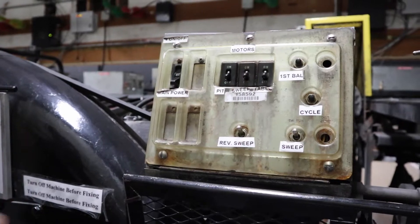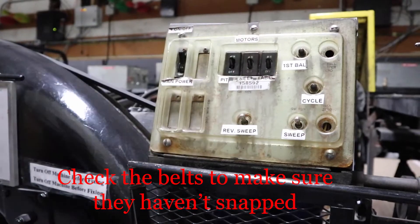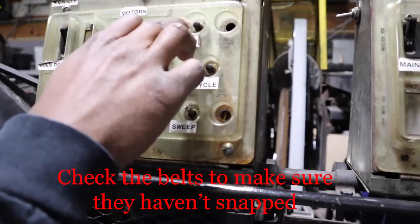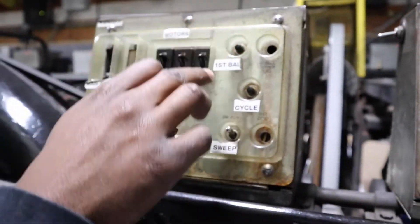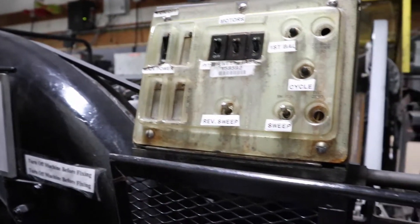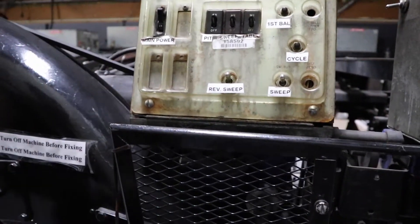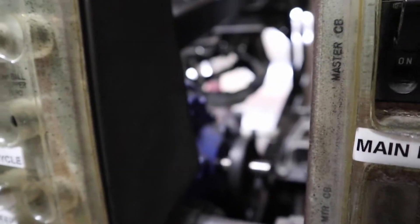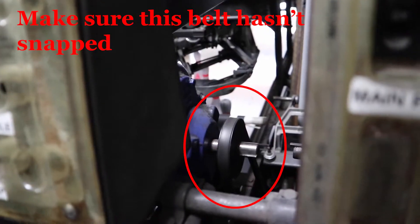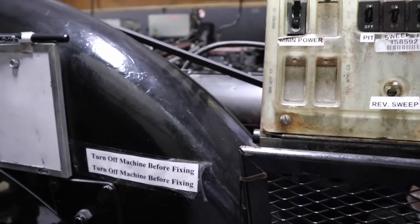So we've waited 20 minutes. We're going to check everything, put it back on, and make sure everything is working. Check the belt — turn it to first ball and put it on. It's not working right now because the lane is off, so to override that, turn this on and it should be working. Check the belt, check the pit motor, making sure it's not overheated, and you're good to go.